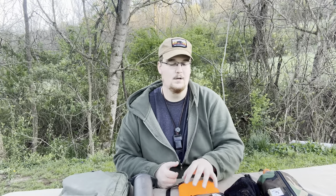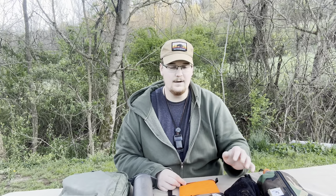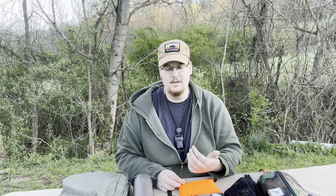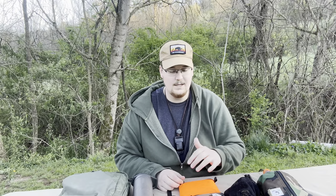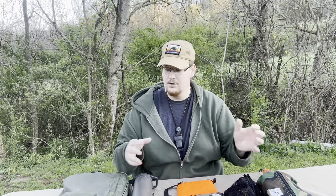Before we get started, I will say this gear is tailored towards me — this is what works for me in my environment, my body type, skill level, all that stuff. Some of this may not work for you and that's fine. I get a ton of comments during these gear videos with people saying why I shouldn't be using something. That's completely false — use what works for you.